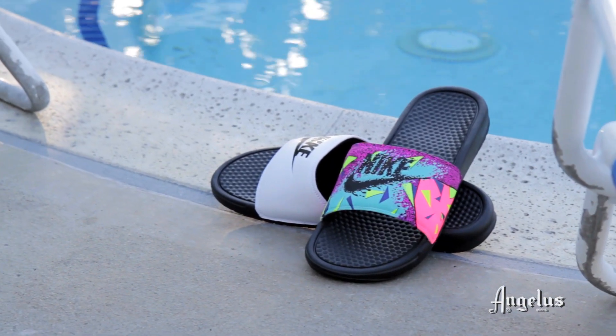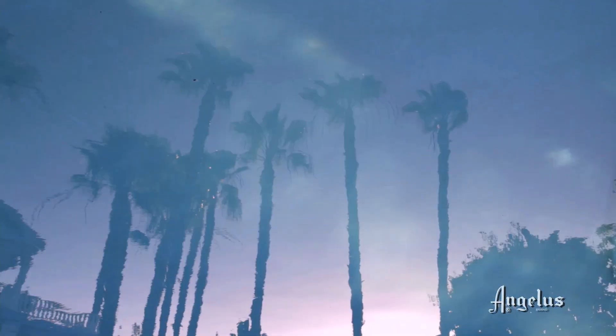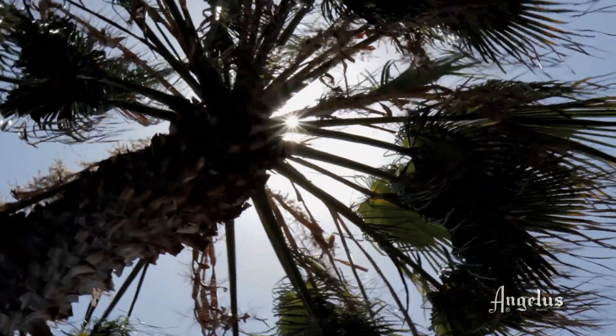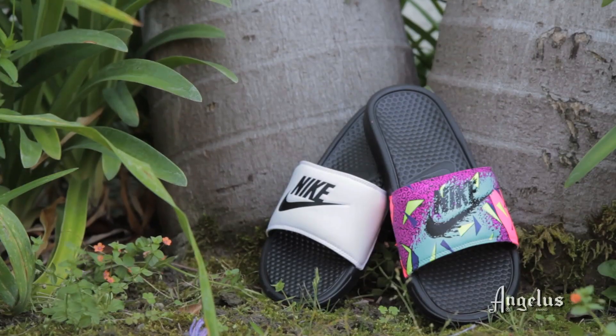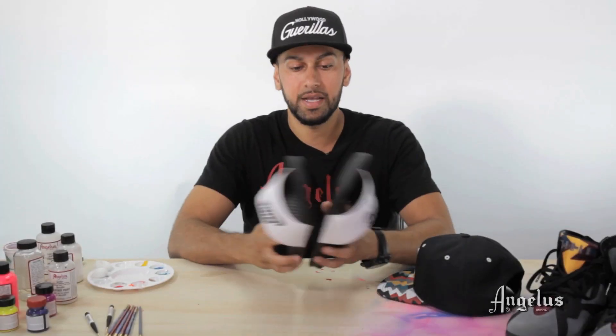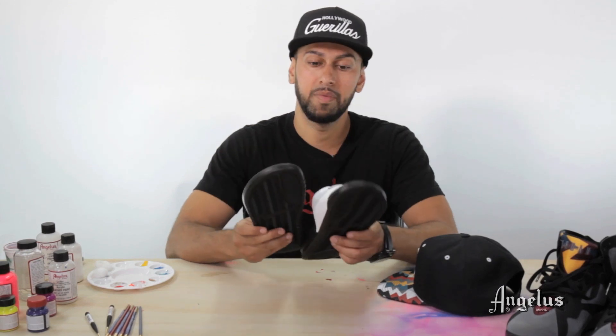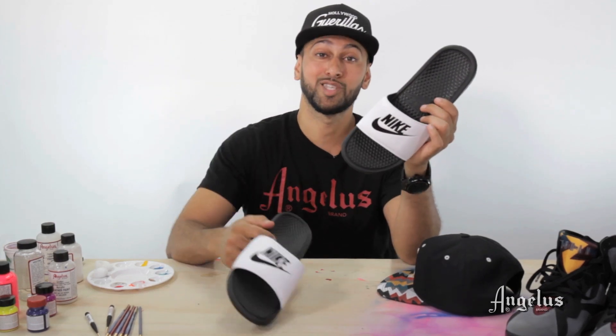What's up everybody, this is Suhio with Angelus Brand and today we're going to show you how to flip these slides into something nice for summer. We're going to make them into a Fresh Prince of Bel-Air, 80s retro theme — it's summertime, perfect for fluorescent, neon, loud colors. It's been quite a trend, so I picked up a pair of basic $25 slides and we're going to show you how to customize these using Angelus paints. Let's get started.